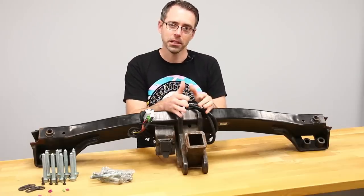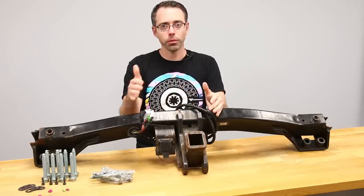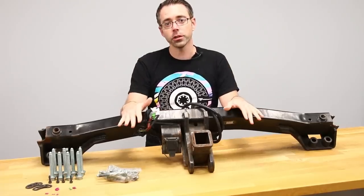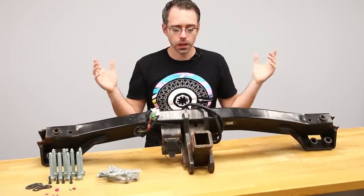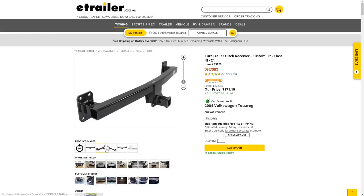That's going to be towing capacity. The towing capacity of Touareg models — Touareg 1, 2, and 3 — are all 7,700 pounds, and that is with a factory tow hitch. The alternatives that exist currently, when looking on the market for a Touareg tow hitch, the most popular one by far is the Curt hitch.